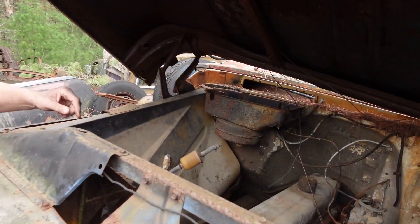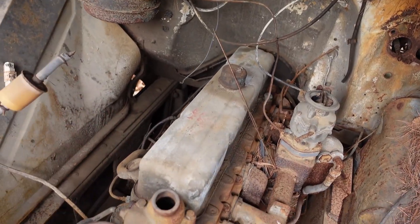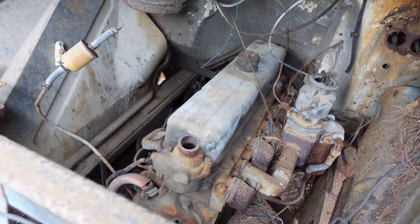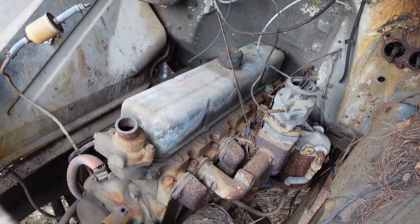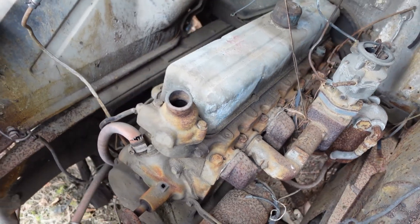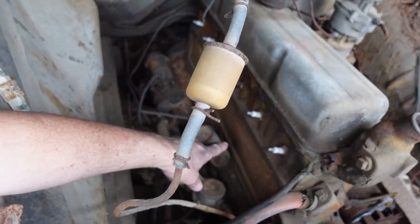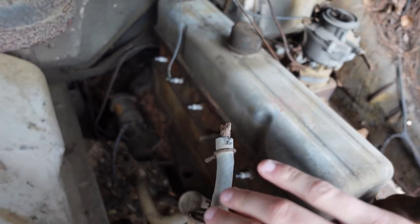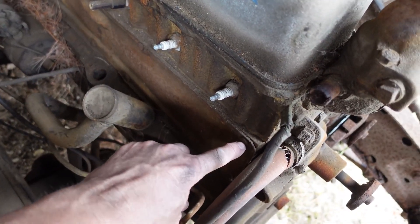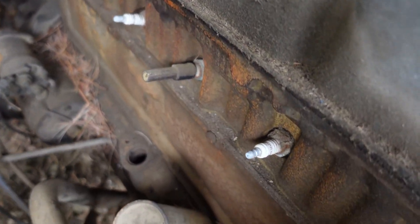This is a 1962, so this is the Chevy Stove Bolt 6 in its final year. Now, we know this engine also powered the Corvette, believe it or not. But this one is a 261 cubic inch version of the Stove Bolt 6. And why do they call it the Stove Bolt? We look here on the passenger side — this is the access plate for the lifters, and the cover on that side has these little flat panhead bolts, also known as Stove Bolts. And that is where the Stove Bolt 6 got its name.